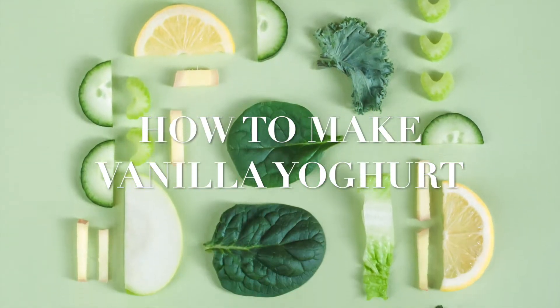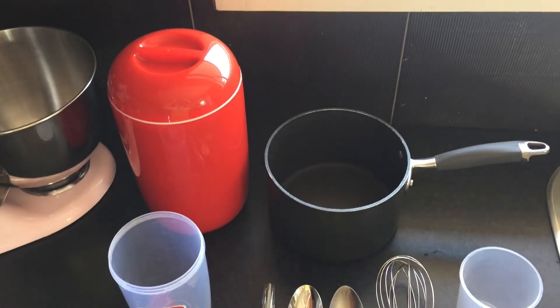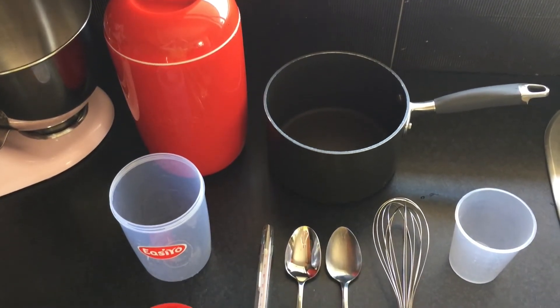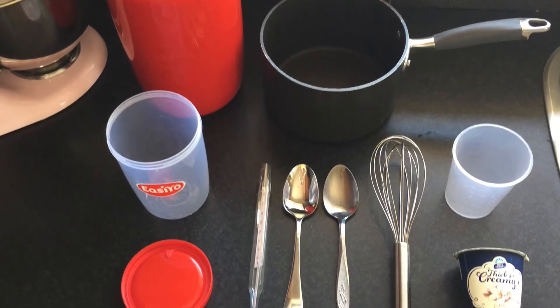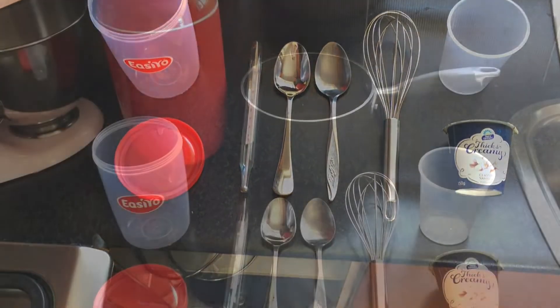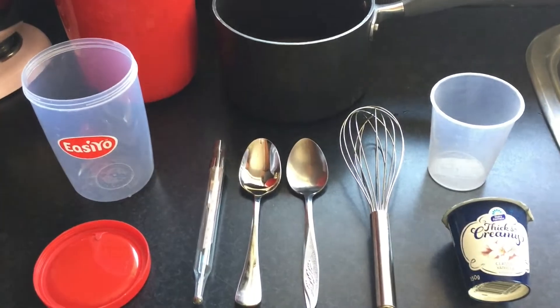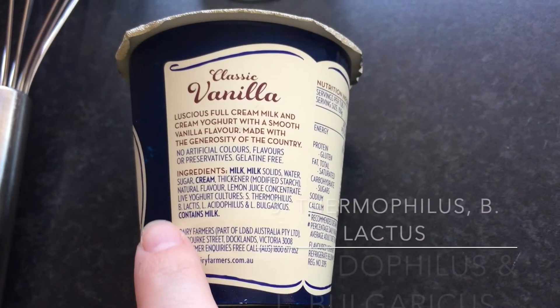Hey guys, welcome to my channel! Today we'll be making vanilla yogurt. I'm going to be using an Easy Yo yogurt maker — you can use other methods, but that's the one I'm using today. We're going to need a saucepan, a whisk, a measuring cup, a candy thermometer, and a few spoons.